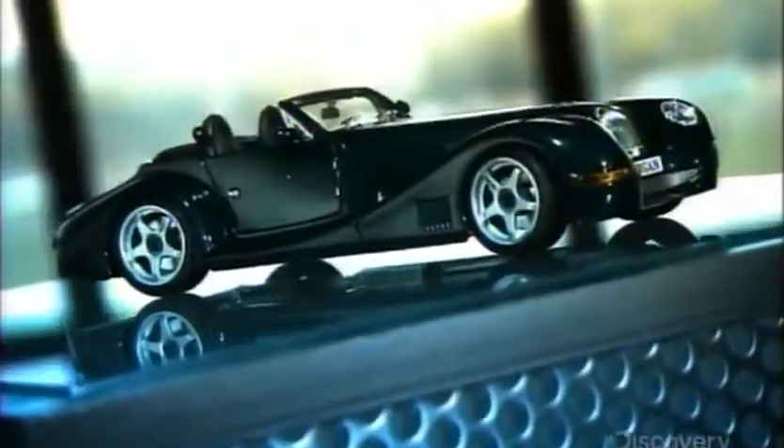Being behind the wheel of a traditional-style British sports car will surely get you noticed. These vehicles combine modern performance with classic styling that dates back to the turn of the last century.